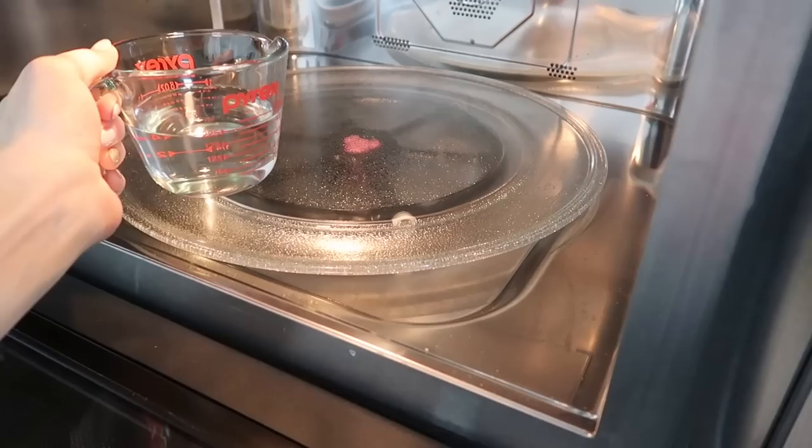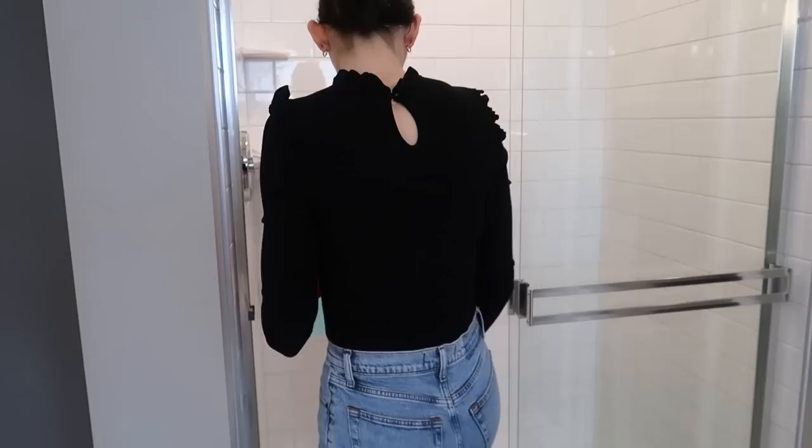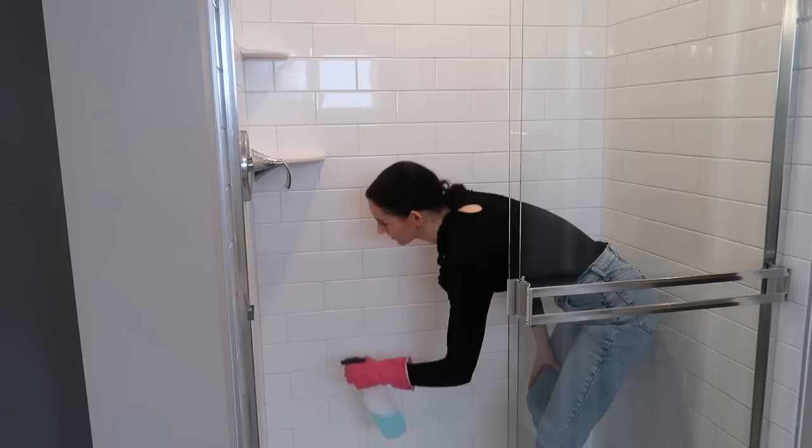If you want to bring this miracle shower cleaner to another level, go ahead and heat up your distilled water in the microwave — about 20 to 30 seconds depending on the power of your microwave. Grab your miracle shower cleaner and step right in. If you are in your shower, spray everything down and be generous, especially if you have a lot of soap scum and mineral deposits built up.